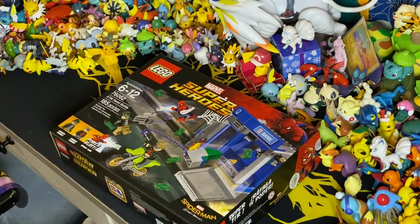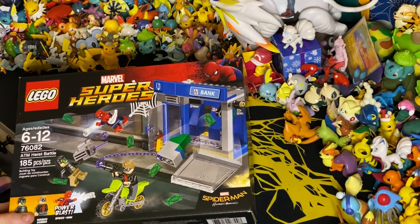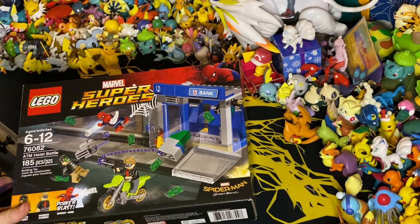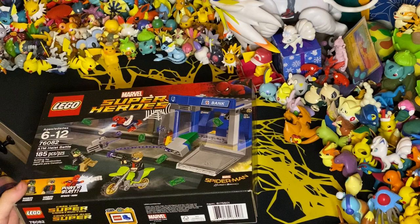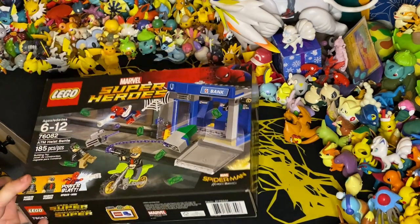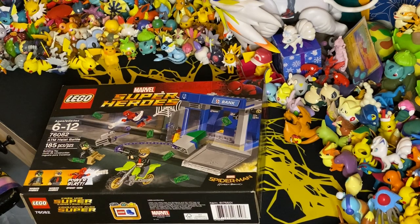Hey guys, welcome back to another video. Today is Lego Friday and I am building the ATM Heist Battle. It is set number 76082. It has 185 pieces. It comes with two master robbers and a Spider-Man. It's from the Spider-Man Homecoming movie and I can't wait to get this build.